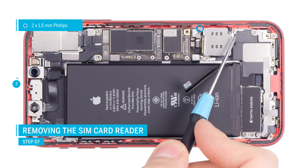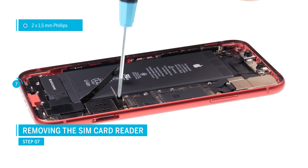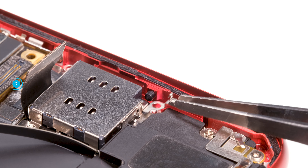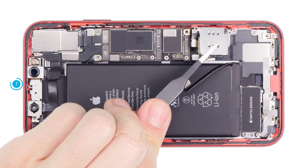Next, loosen the screws that hold the SIM card reader in the iPhone. A small metal clip is screwed down with one screw — note the orientation of the clip so you can reinsert it correctly later. When all screws are loosened, you can remove the SIM card reader from the device.